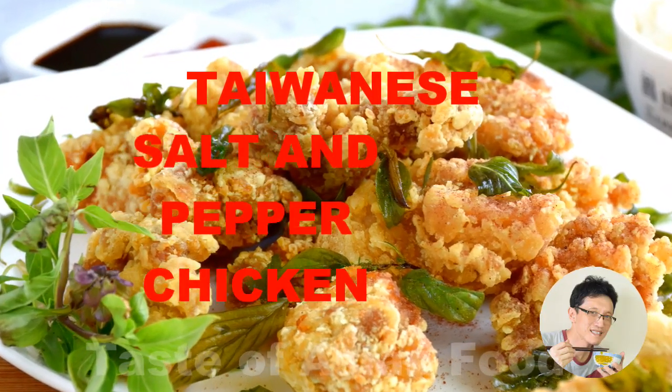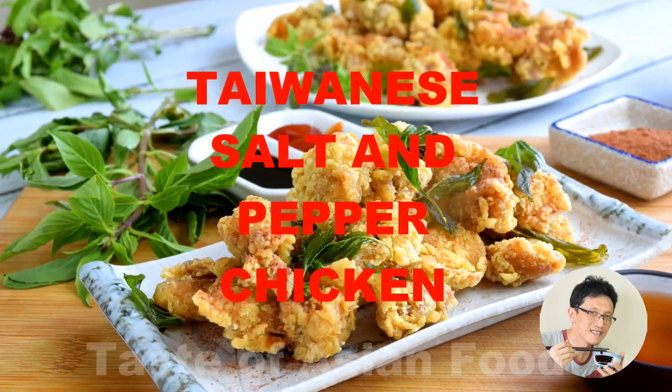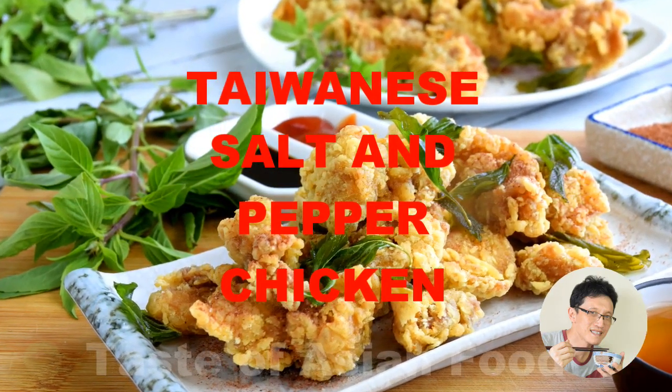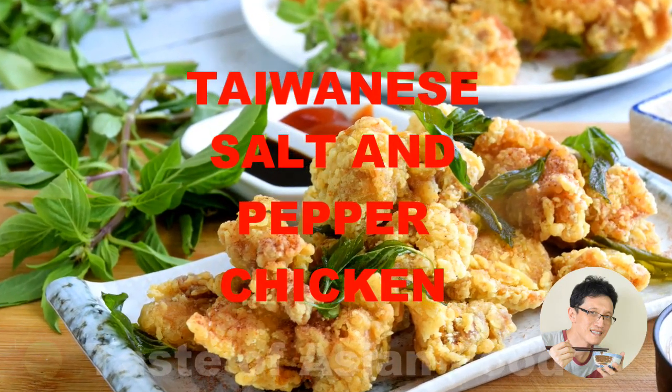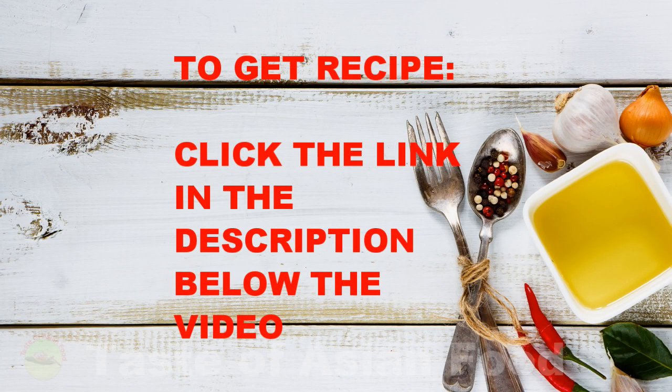Hello everyone, I'm KP Kwan from tasteasianfood.com. In this video, I want to share with you how to prepare the Taiwanese style salt and pepper chicken. You can download the recipe by following the link in the description just right below the video.